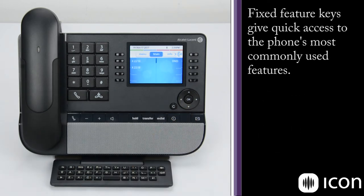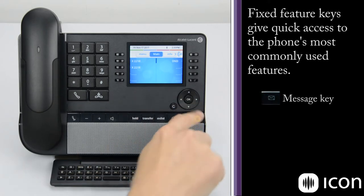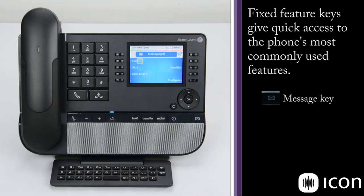The button on the bottom right is the mailbox access key. When I press that, it gives me a display of all my calls, my voice messages, and instant messages. If I had any voice messages, I could select voice messages, enter my password, and it would play the voice message for me.